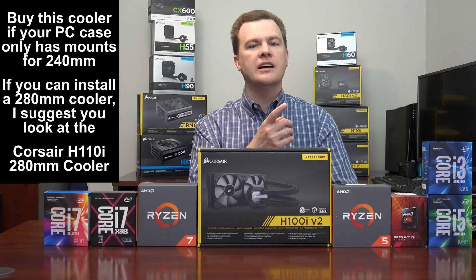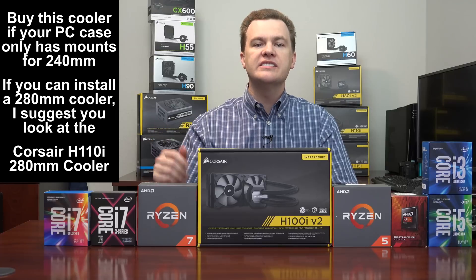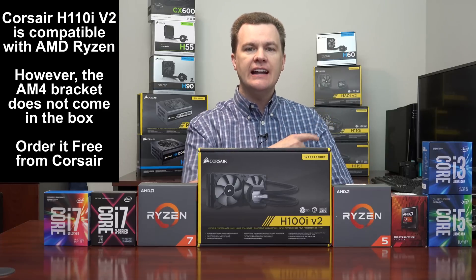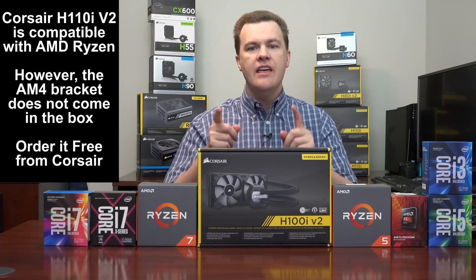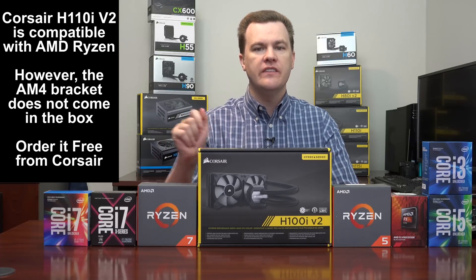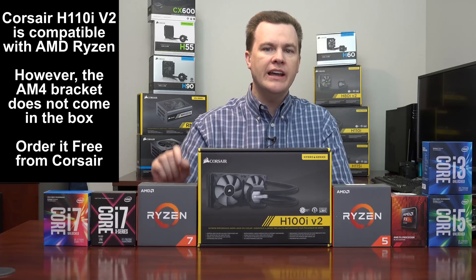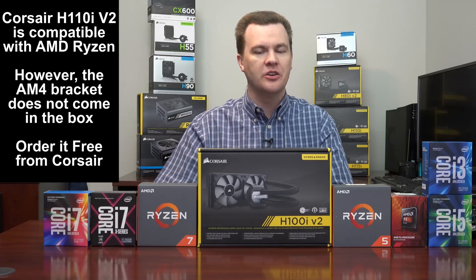If you're interested in seeing the unboxing and overview of the H110i, check the link to my full cooler playlist in the description below. One important point for AMD Ryzen users: the H110i comes with the AM4 bracket required for Ryzen processors in the box, but the H100i V2 does not. You'll need to go to Corsair's website — I'll put a link in the description — and order a free bracket. If you're getting a Ryzen 7 processor, be sure to request your free AM4 bracket at the same time you order the cooler.